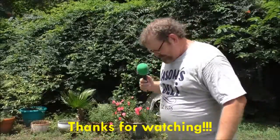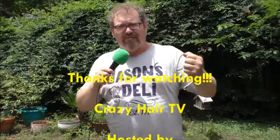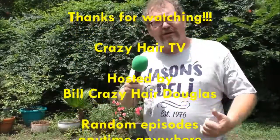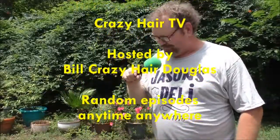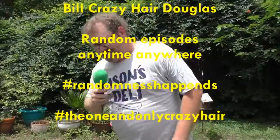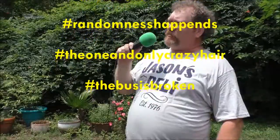I hope you enjoyed this episode of Crazy Hair TV. You never know what I'm gonna say, you never know what I'm gonna do, but you love me anyway. When you're out there having fun this summer, remember the life hacks I taught you today — try them out and let me know what you think. I might try a few myself; I haven't tried any of them. Until next time boys and girls — let the randomness happen!